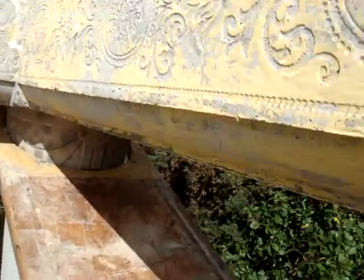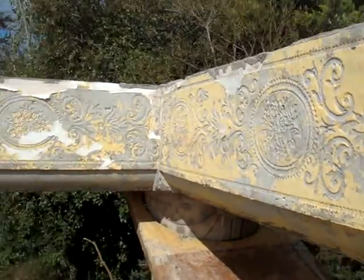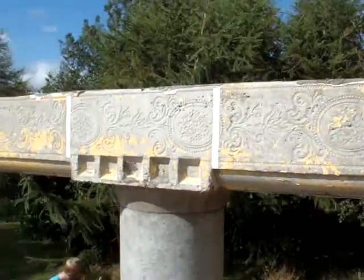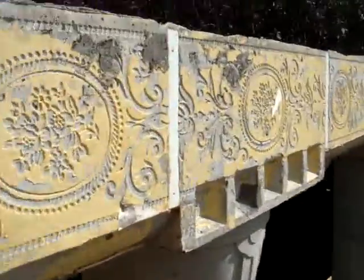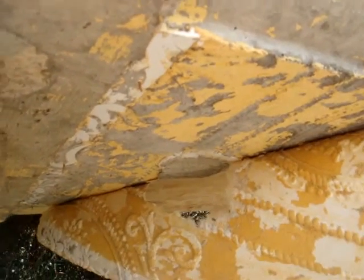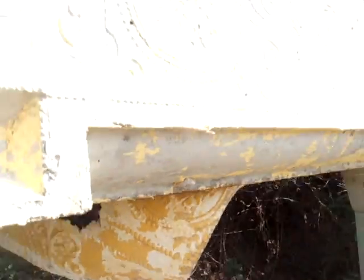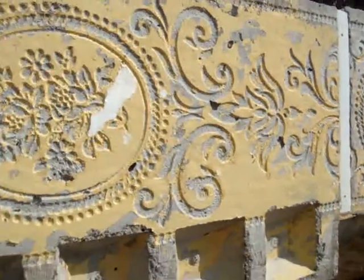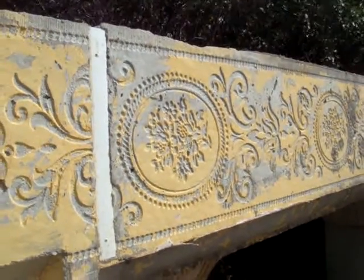Just stripping off the last bits of the shuttering here. You can see the impression that's been left by the embossed paper — it's turned out pretty good. Although the paper that I stuck to the underneath to give the embossed look actually stuck to the concrete, which wasn't part of the plan, because I put varnish on it. The yellow coating has also come onto the concrete, so I'm going to have to clean that off.